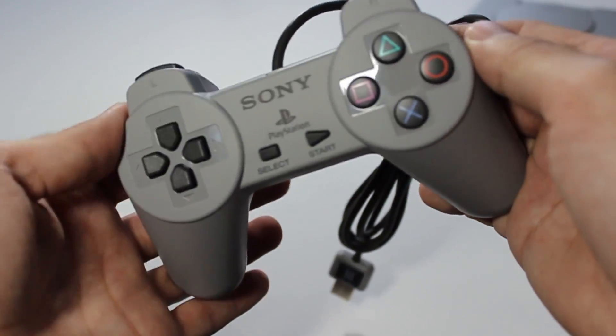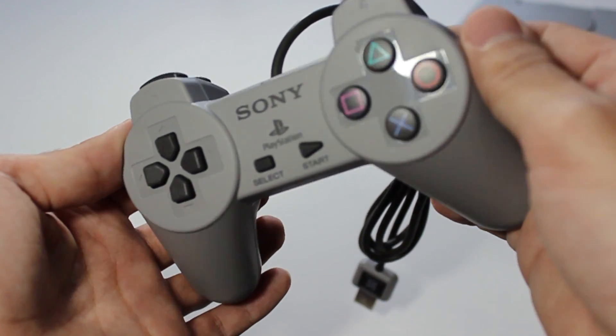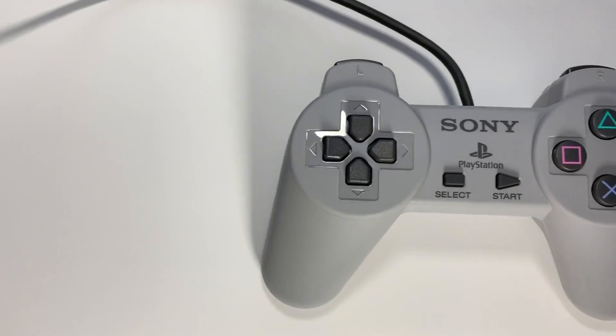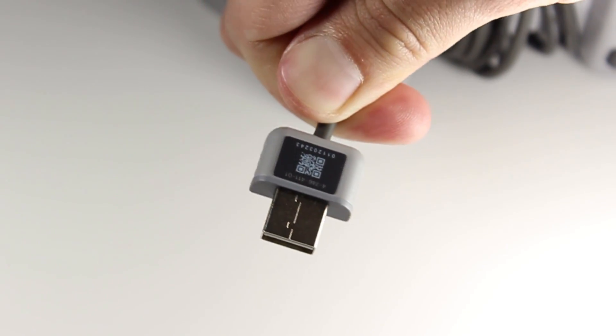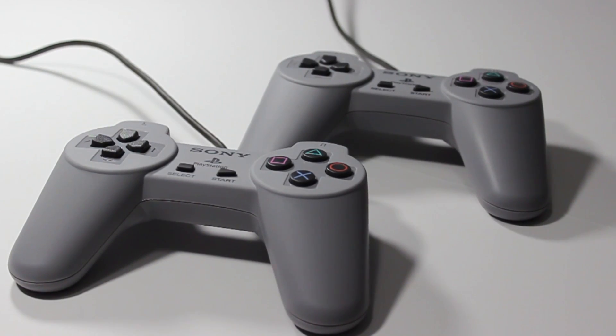The controller looks just like the original one and has the same reassuring grip. The buttons have a damp click when pressed and don't wobble around freely. It doesn't feel cheap, however it does feel somewhat lighter than the original. The controller has a USB adapter on it and can be used with a computer. Surprisingly, an extra controller is included.